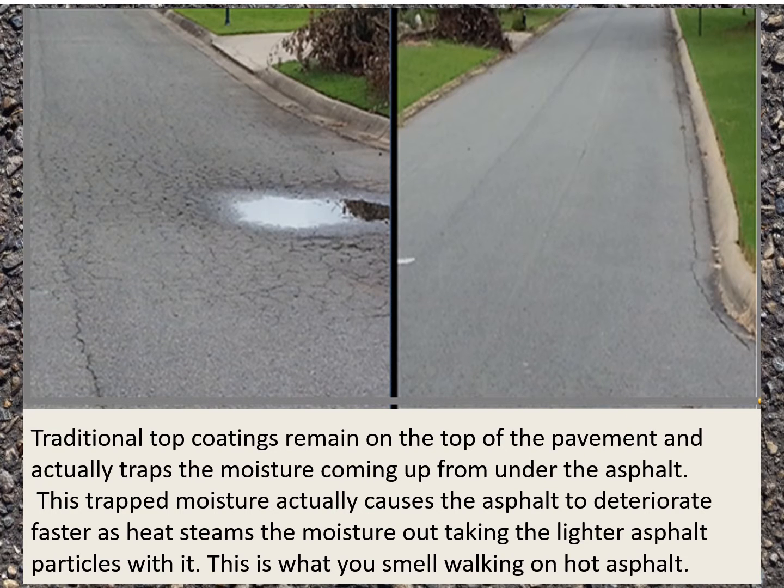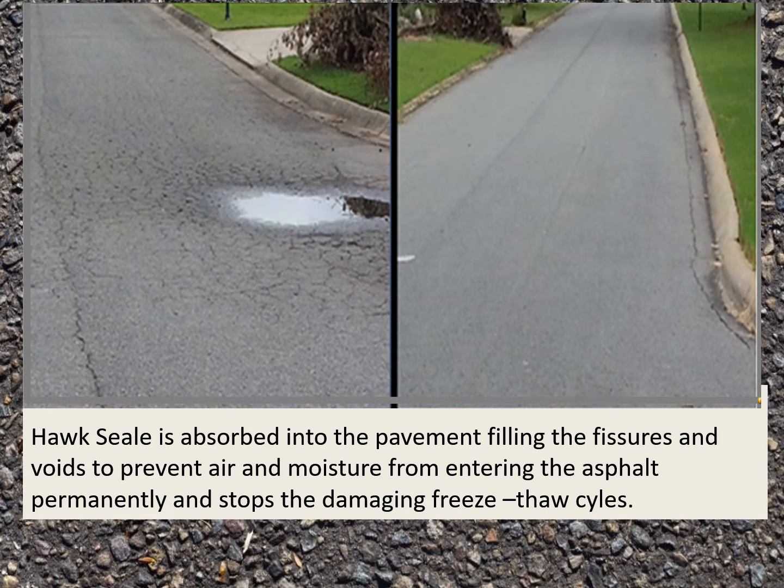Traditional top coatings remain on top of the pavement and actually trap moisture coming up from under the asphalt in the surface. This trapped moisture causes the asphalt to deteriorate faster as heat steams the moisture out, taking the lighter asphalt particles with it — which is what you smell when you walk across a hot asphalt surface in summertime. Hawk Seal is absorbed into the pavement, filling the fissures and voids to prevent air and moisture from entering, permanently stopping the damaging freeze-thaw cycles.